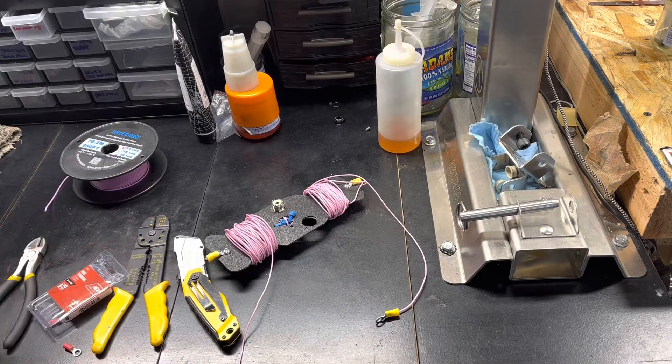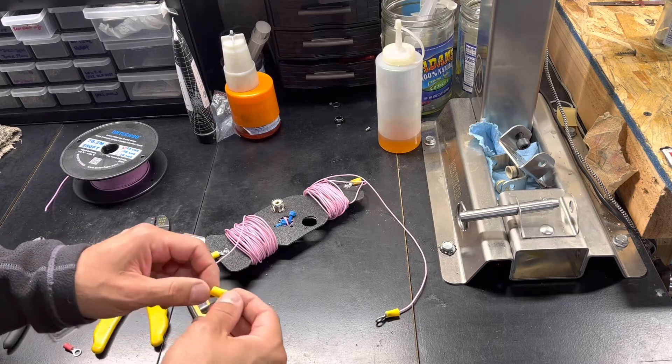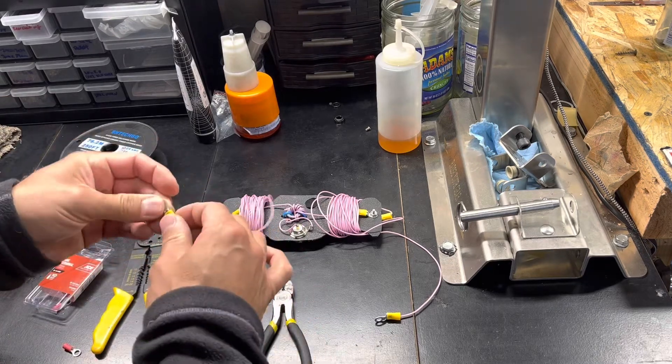What you see in the background is kind of my workbench. I work on bike suspension — mountain bikes, road bikes — so don't mind all that other stuff. Every ham's workbench is full of additional things.